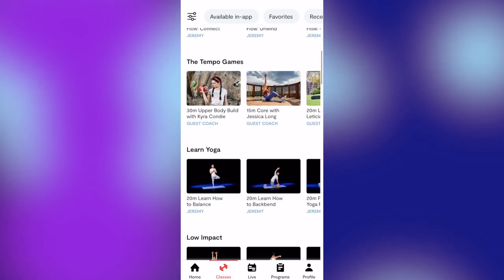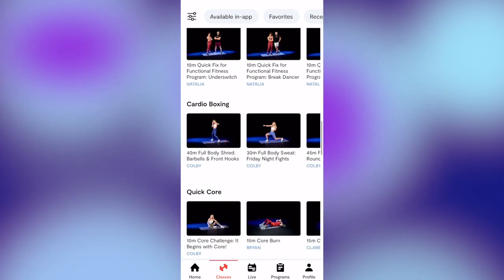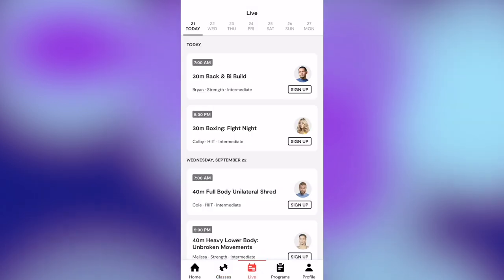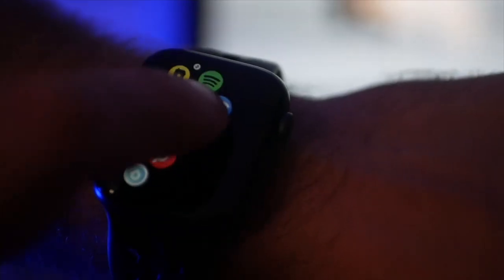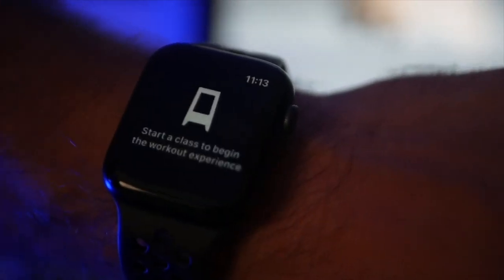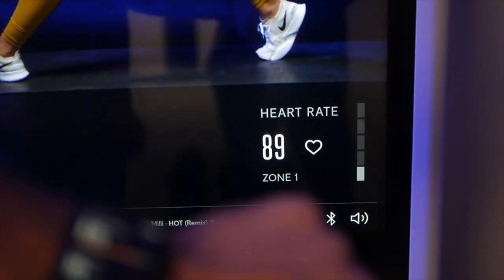Tempo also has an app where you can access many of their classes without the Tempo device itself — great for traveling or quick workouts elsewhere. Sometimes I like to stretch while watching TV with the family and don't want to go back to the Tempo room, so I just open the app and follow a mobility session. In a brand new update, they also added the ability to pair your Apple Watch to the Tempo, so Apple Watch users can get a direct heart rate connection.